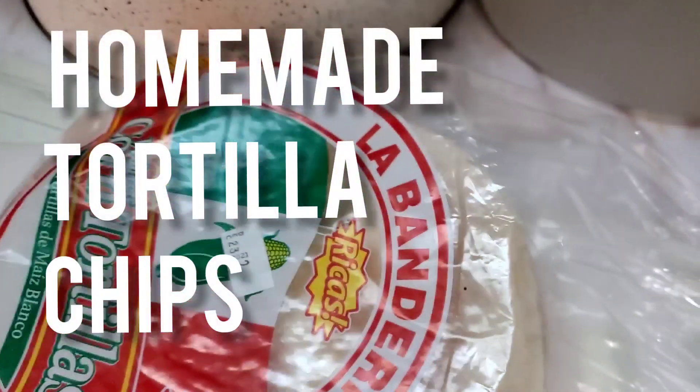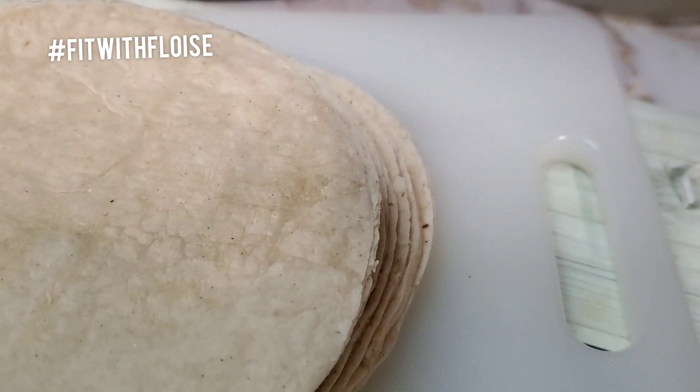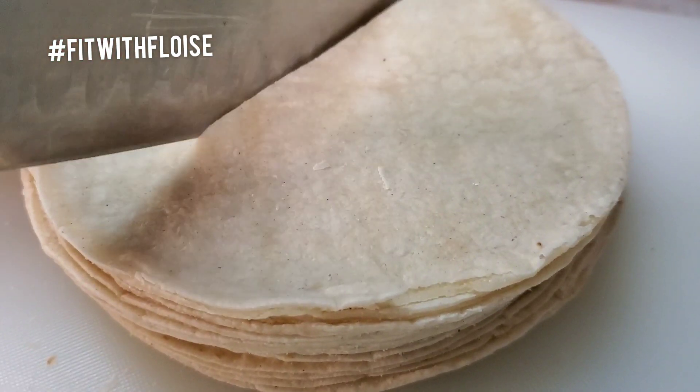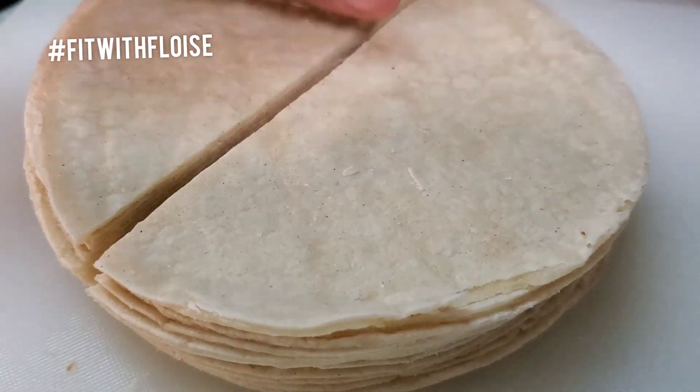What's up, it's cheat day and we're going to make tortilla chips. Here I'm just arranging them and then I'm going to cut them into my desired size.